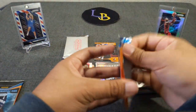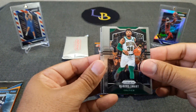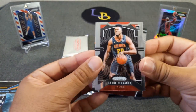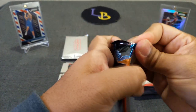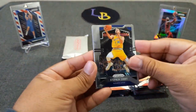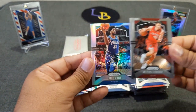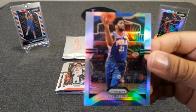Two more to go. Marcus Smart, Norman Powell, another Harrow emergent, and a Bruno Fernando rookie. Last pack — got a silver in here, might be an insert — Steph Curry, Kawhi Leonard, a rookie of Oni, and a Joel Embiid silver. Very cool — kind of weird with the basketball up at the very top like that.